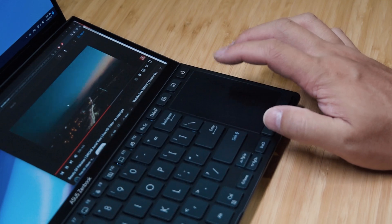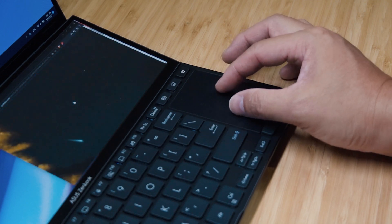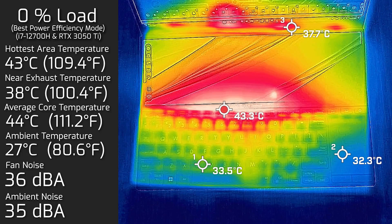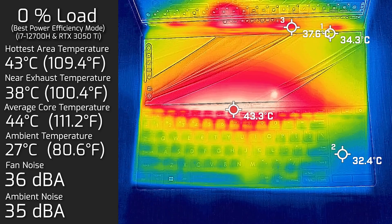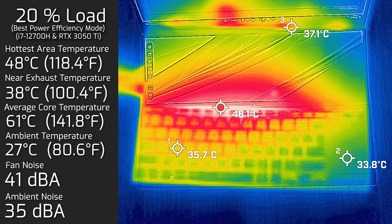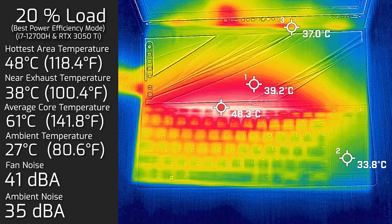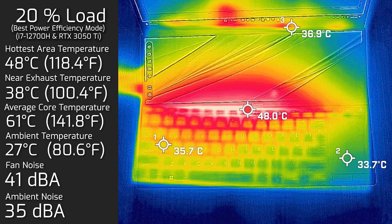Looking at temperatures and fan noise — when I took my measurements, my ambient room temperature was 27°C and the ambient room noise was 35 decibels. At idle, the hottest area on the keyboard measured 43°C and the fan noise measured 36 decibels, with an average internal core temperature of 44°C. At 20% load — average use like office productivity, web surfing, and streaming video — the hottest area on the keyboard hit a maximum of 48°C, fan noise hit 41 decibels, and average internal core temperature was 61°C.